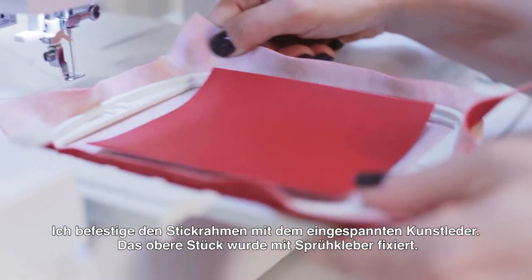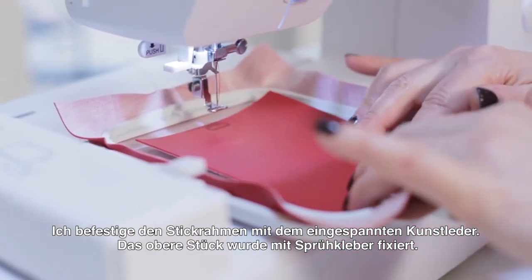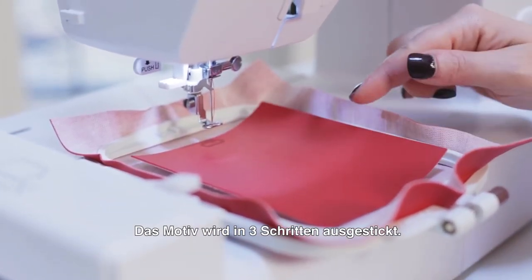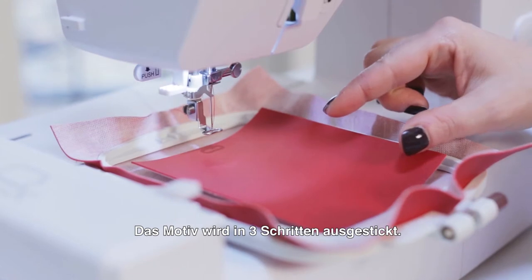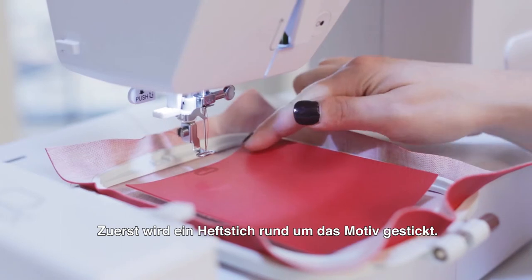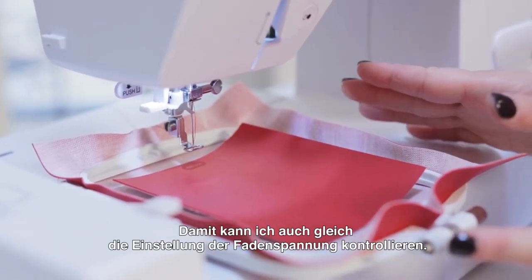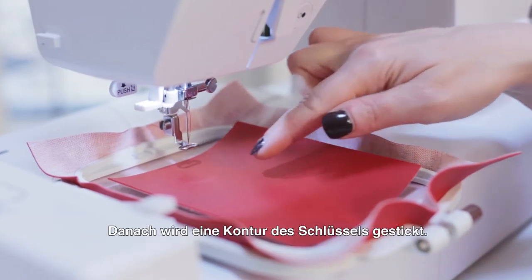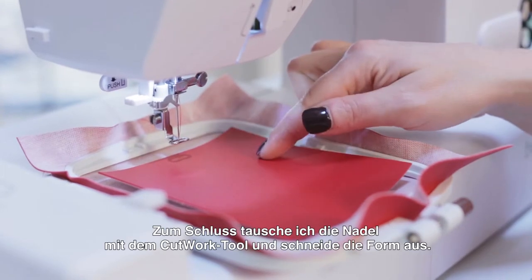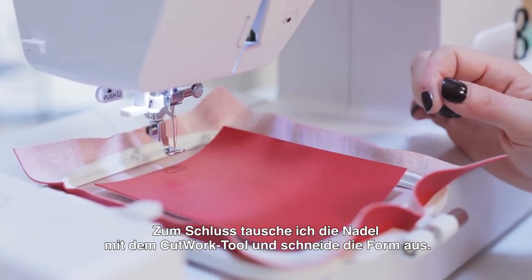I'm attaching the hoop with the hooped vinyl and the piece that's been lightly adhered to the top. This key design is going to stitch in three parts. The first part is going to stitch a basting stitch around the perimeter of the vinyl, and at that point I can check what the tension looks like. The next step is it's going to embroider the thread in the shape of the key, and then stop — at that point I will remove the needle and replace it with the cutwork attachment.